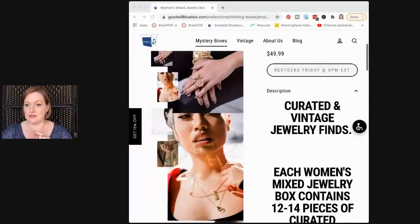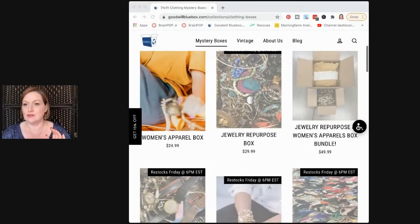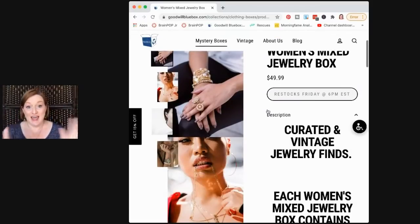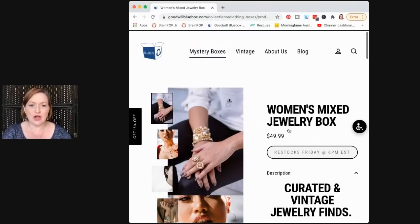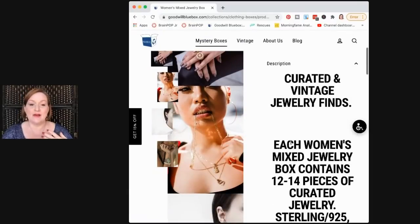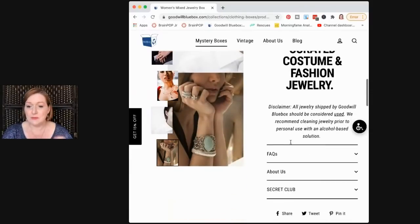If you're looking for the Goodwill Blue Box, go to goodwillbluebox.com and there'll be a tab at the top called mystery boxes. There are all different ones — jewelry repurpose, that's the one I normally get because I like $30 more than $50. This is the $50 one, the women's mix box. It restocks Friday at 6pm Eastern, which is 5 my time. They're hard to get sometimes. The women's mixed jewelry box contains 12 to 14 pieces of curated jewelry — sterling, designer jewelry, recycled, curated, costume, festival. So I'm guessing like not broken or all that fancy stuff.